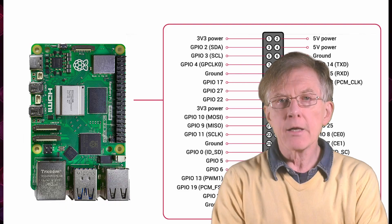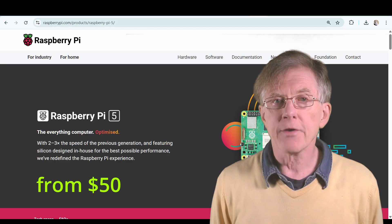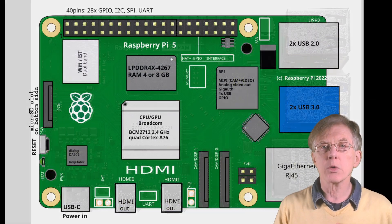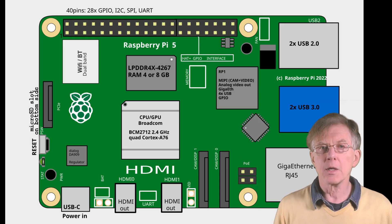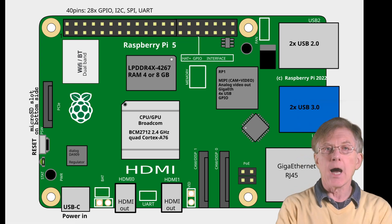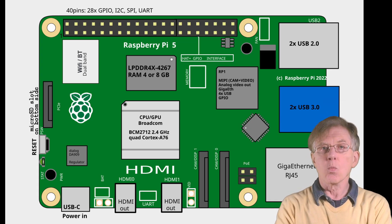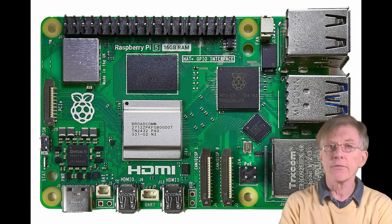There are three main variants of the Raspberry Pi. First, there's the standard version, the latest being the Raspberry Pi 5 with version 6 in development. This has two camera ports to which you can attach inexpensive high-resolution camera modules, four USB ports, an Ethernet port, two HDMI monitor display ports, a microSD card socket, and a PCIe port for a fast external solid-state disk. It also has a Wi-Fi module, and is powered by a standard USB-C connector for a 5-amp power supply.